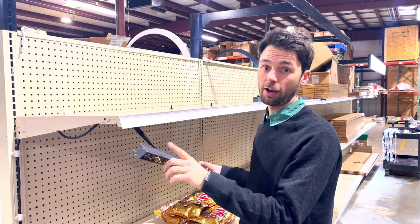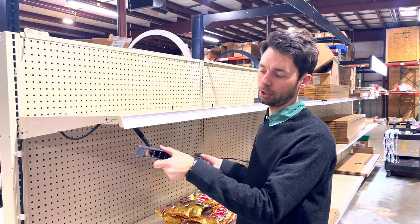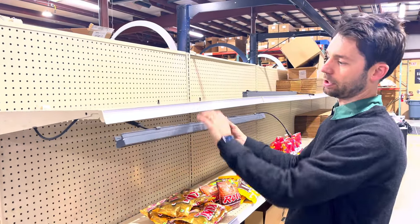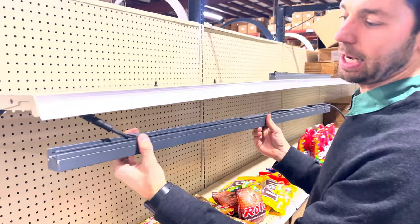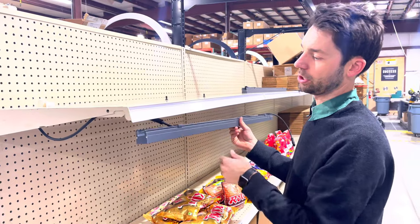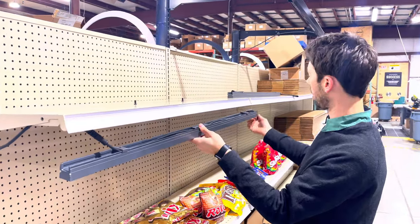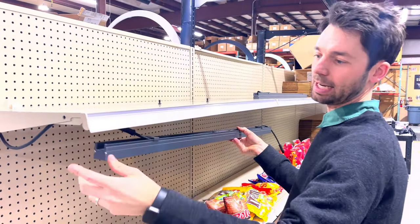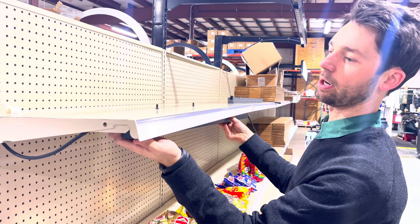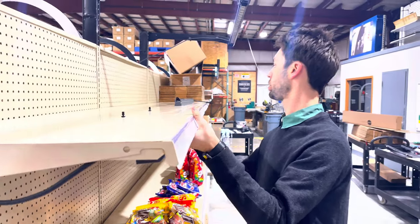Now that we've verified we have power, we went ahead and unplugged for the rest of this installation. Next we're going to look at how to mount this onto the bottom of the shelf. Use these sliding brackets to position up onto the holes on the shelving, but before doing that make sure all of your cords are fed inside the channel provided by the wall washer. Nestle those cords in there as you raise the wall washer up underneath the shelf.